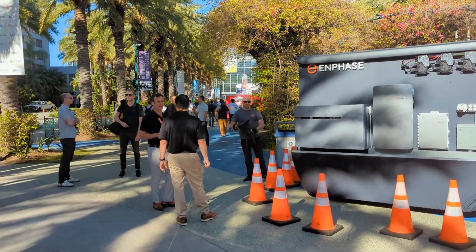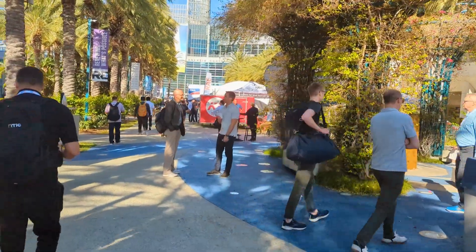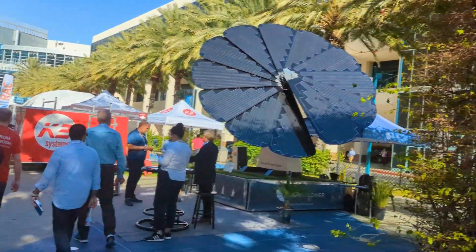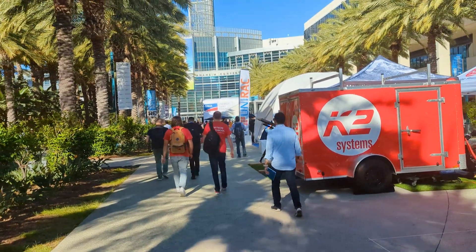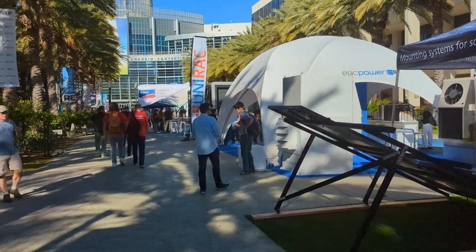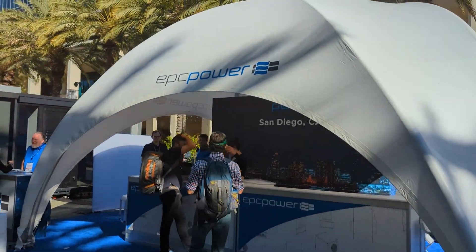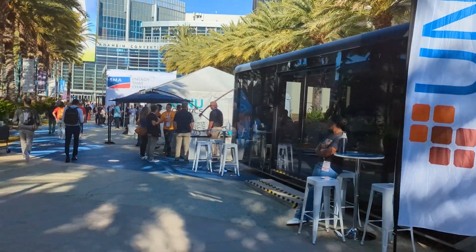Last day at the show — Engineer 775 here. Met a lot of people, caught up with some familiar faces. We've got about five more hours of RE+ to hang out and talk to folks. We're going to do a little recap of what we learned, what we saw — some new tech, good ideas, and other opportunities found here at RE+. It's always good to get out to one of the big solar shows every other year. We found out that one company is headquartered in San Diego but also has a branch in Greenville, South Carolina, right next to us.